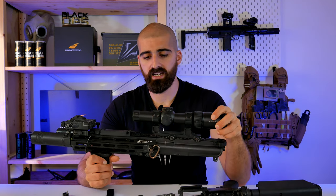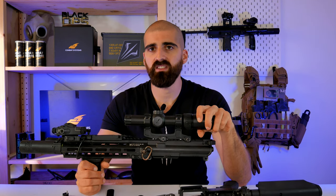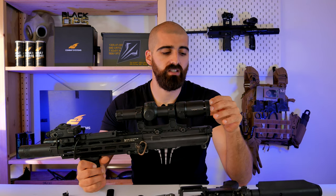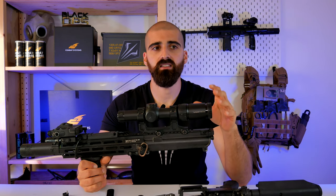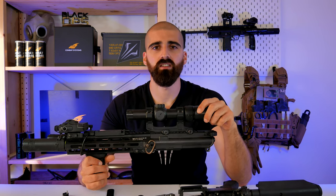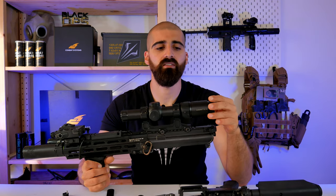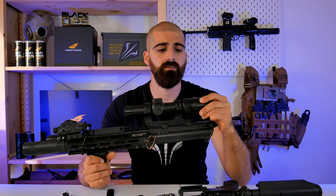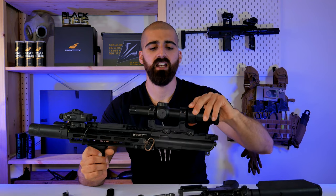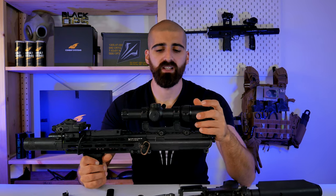Make sure to replace the bucking from time to time because the bolt is quite aggressive on the hop-up chamber, and the hop-up bucking will also start to get wear and tear. Depending on how often you play with the DAS platform, replace the hop-up bucking to get more consistency and greater groupings.